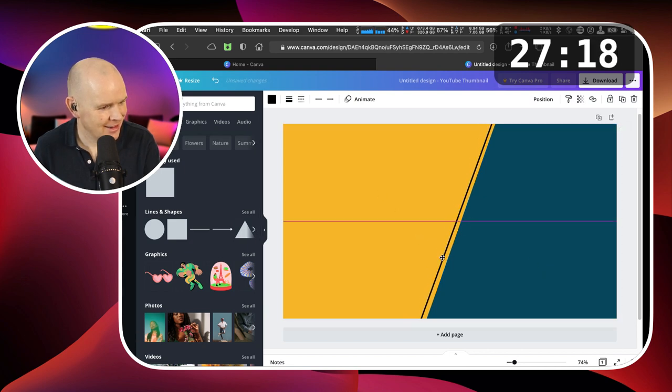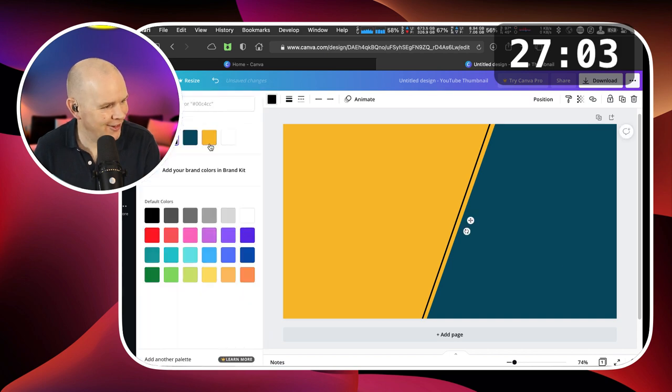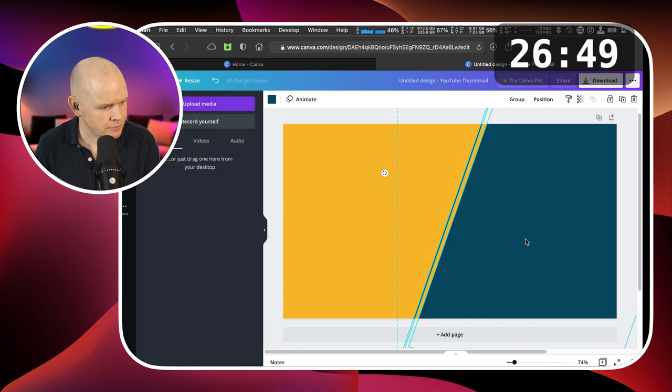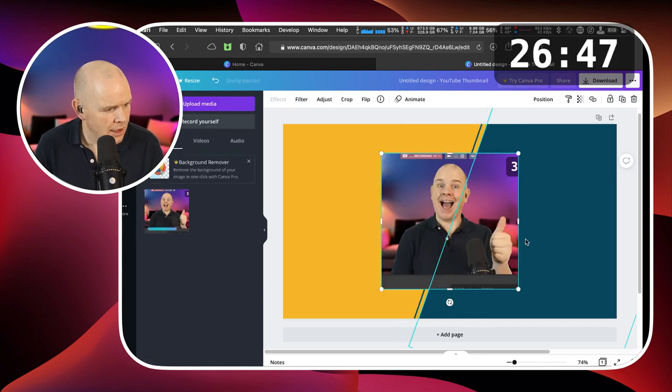By the way, if in the future you start seeing videos coming out about how to use Canva and think, 'Oh, this guy seems to know his stuff about Canva,' I'll refer you back to this video. I want to add in that picture, so I'm going to grab it from here and drag it onto the canvas. And what a shot that is.